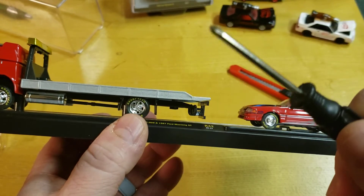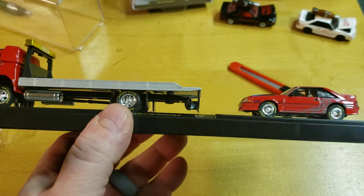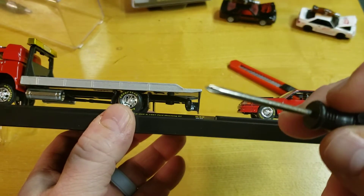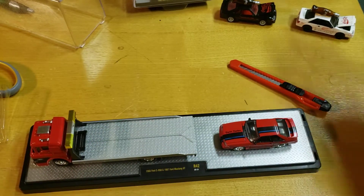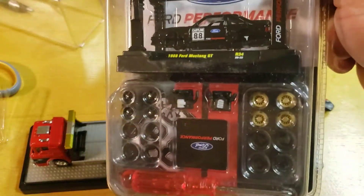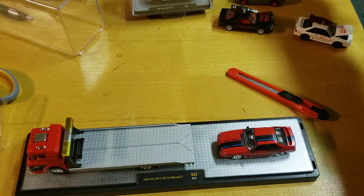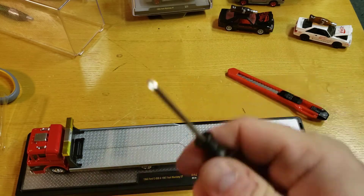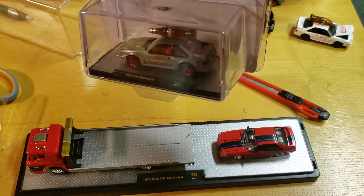I've switched over to using one of the M2 screwdrivers. Although it's not fancy, it has the spinning thing on the back and it does fit the heads perfectly. For those of you who don't know where to get these M2 screwdrivers, they come in the M2 model kits — there's a red one, with a video on those coming up soon.